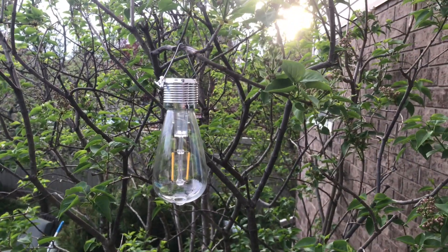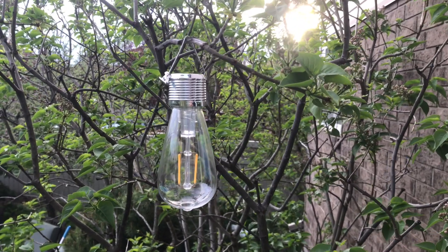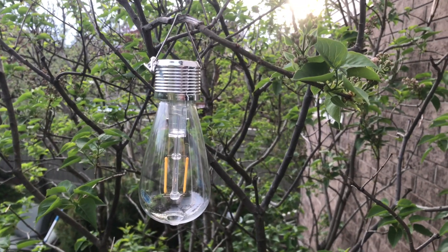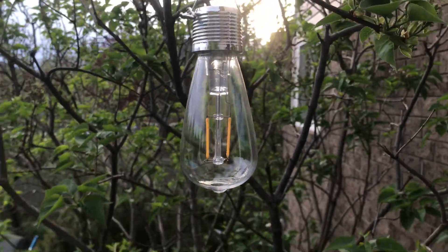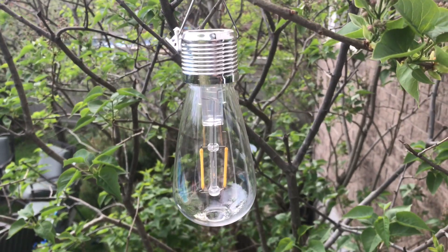It's been a bit overcast, so I've had it charging for maybe about two hours now under sort of diffused light. When it gets dark I'll come back and film to see how much light this puts out. It's pretty cool — $4 at Walmart.